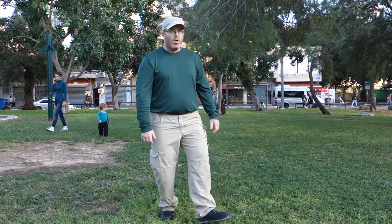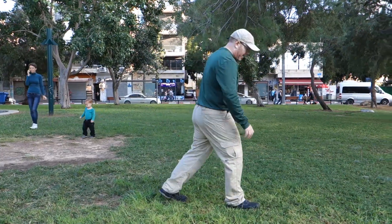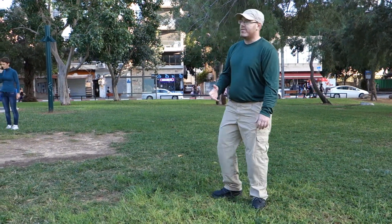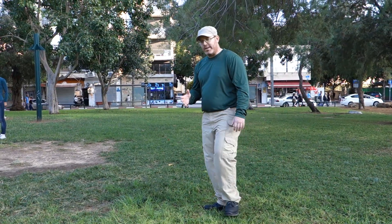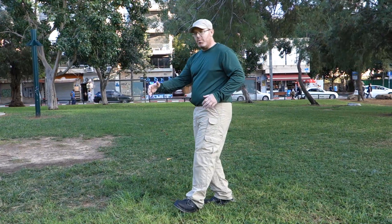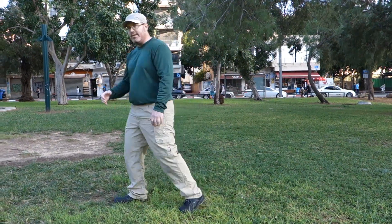So I push my leg forward, or I bring my leg up and then I brace against the ground. Why do we brace? We brace because we think that we need to hold ourselves upright, instead of just relaxing forward.